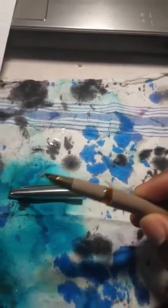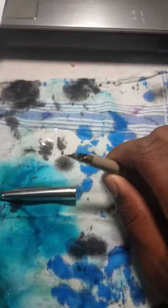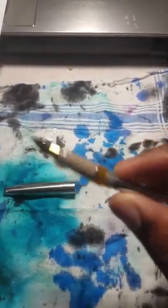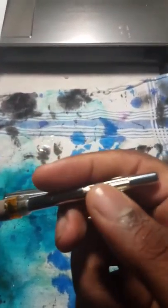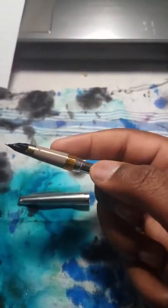Filling the pen is actually quite easy. All you have to do is just unscrew the barrel of the pen. It uses an aerometric converter filling system. There's a button right here that you press when you've dipped the nib in ink — you press that three to four times, sometimes more. Through that action, it will draw ink up, and there's an ink sack inside here, as you can see.